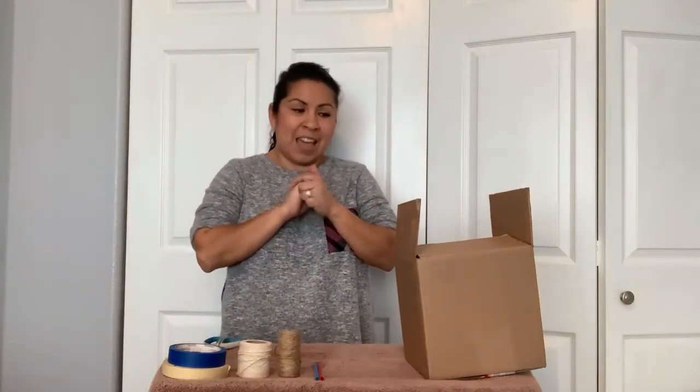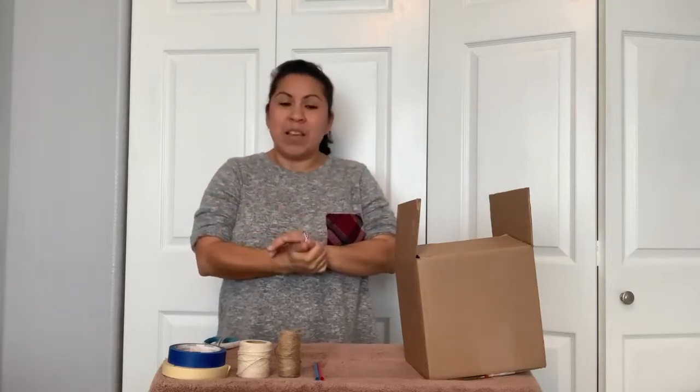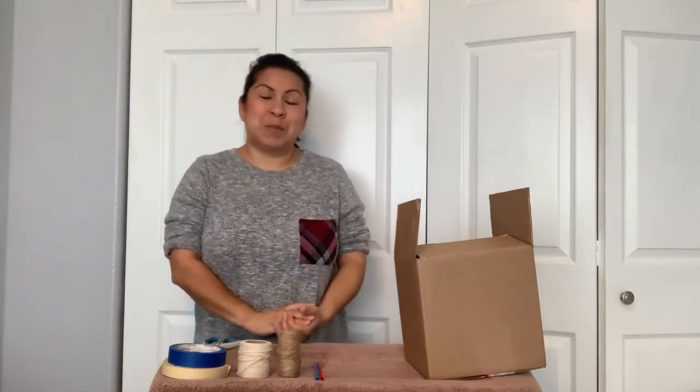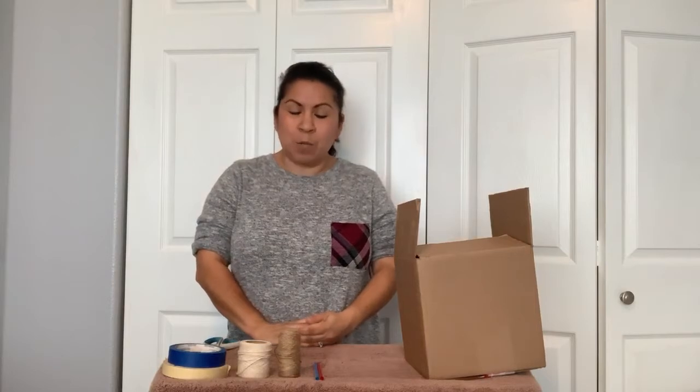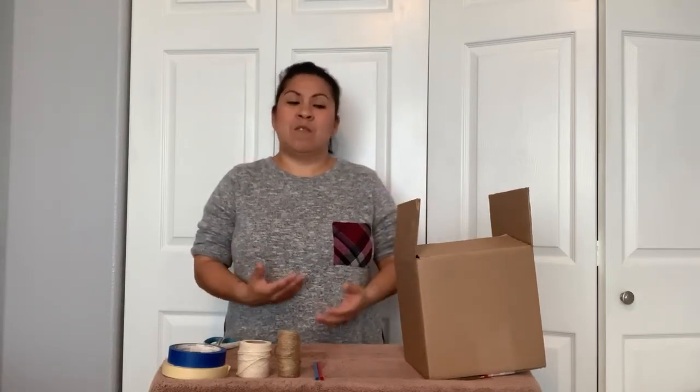I'm back again and today I'm going to show you how to make a Rekenrek at home. Now in class we have pre-made ones, which is pretty nice, but making one for use at home is going to be really nice, especially when we start doing more of our math lessons. So I thought let's make one at home from things you can find around your house.